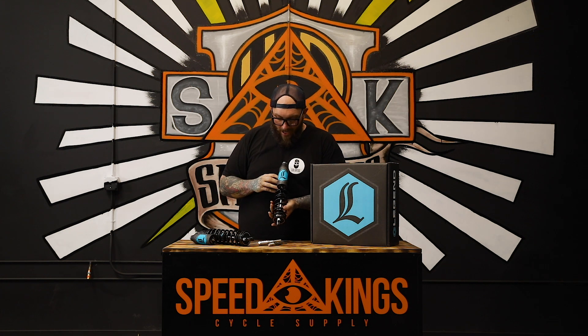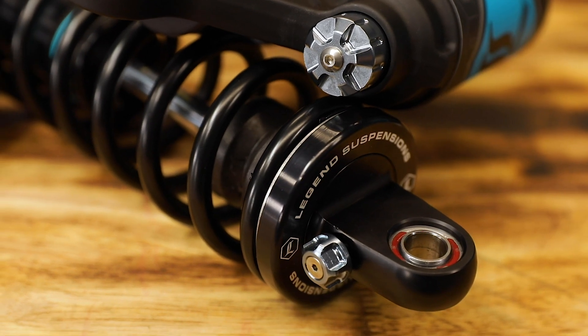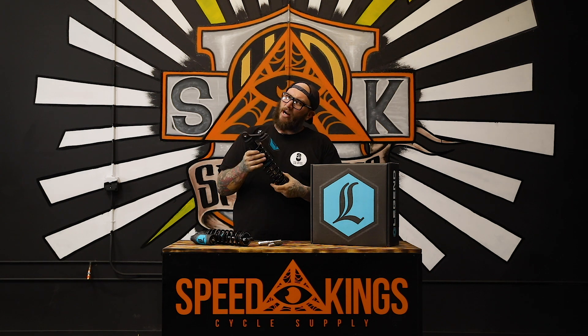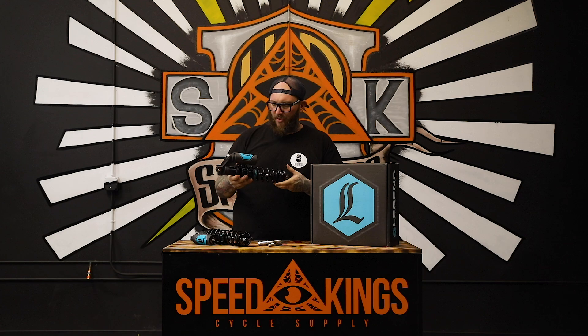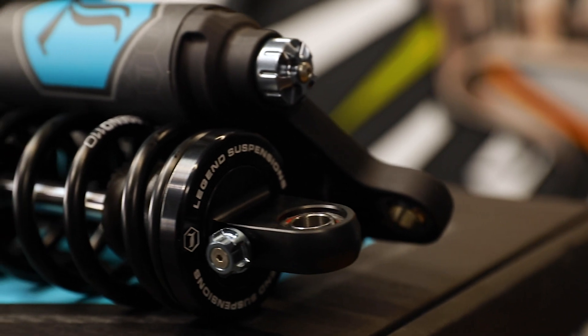A couple new features that they have on this that they didn't have on the Revo A: on this one they have rebound and compression adjustments just for the knob. They have two coil springs — a standard coil and a heavy duty coil. They do recommend the heavy duty coil for 250 pound riders or up of combined weight, or aggressive stunt riding and things like that. Think about that when purchasing. Hemispherical bearing up top, so very easy installation — comes with your bolts, hardware, and instructions for everything needed.